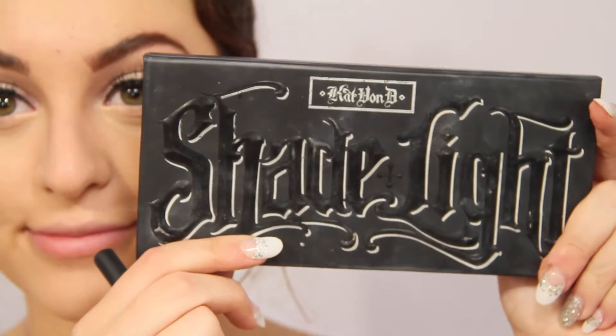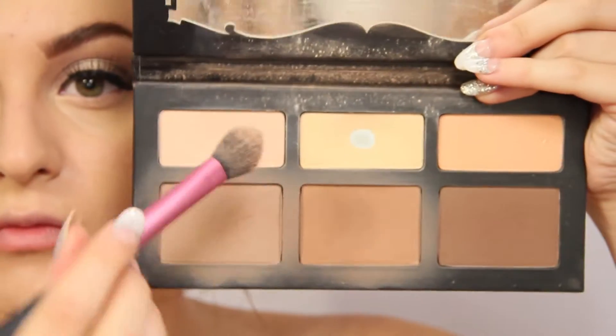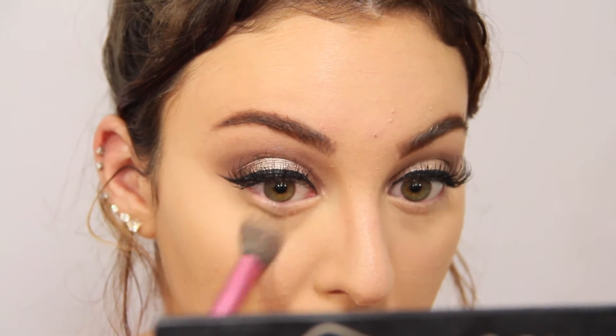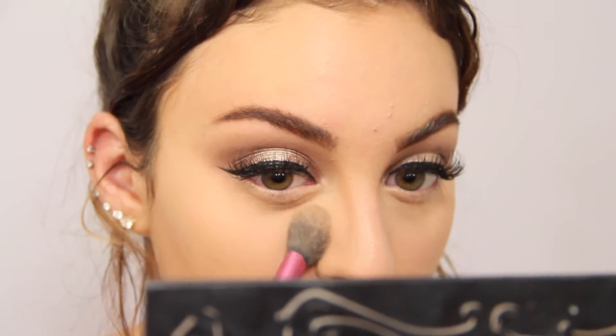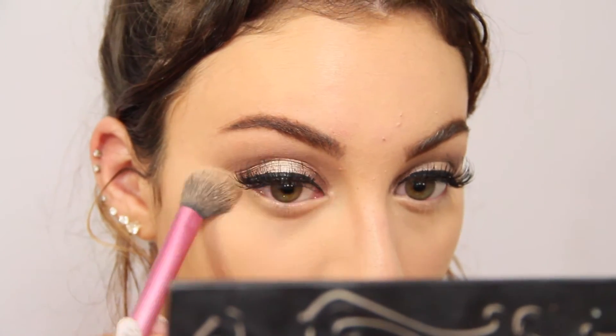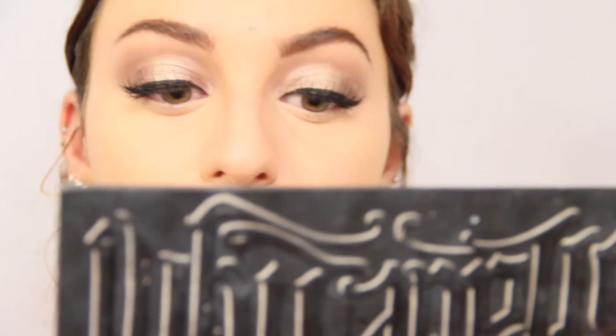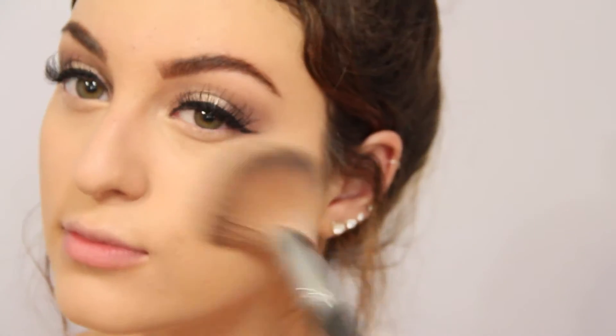Now taking my Kat Von D Shade Light Palette, I'm just taking the top three colors, mixing them all together, and setting my under eyes with that. I really liked how that turned out really well — it wasn't super light and it just gave me the right amount of highlight that I wanted. Next I'm just setting my face with a pressed powder from Benefit, and then I'm just going to start bronzing up my face with the Kat Von D Palette.